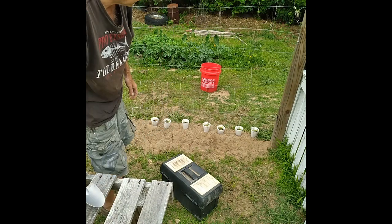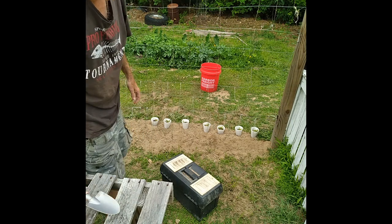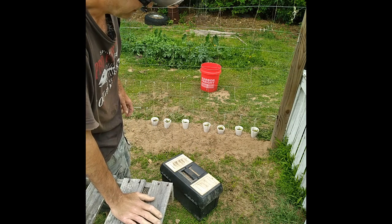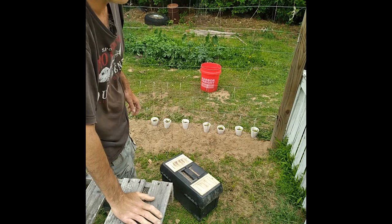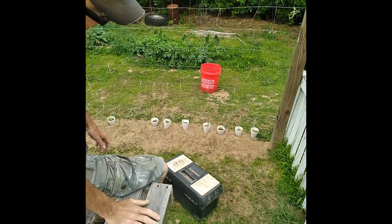That ought to be good. I don't know how this stuff grows elsewhere, but I'm in zone 7b in the United States and it grows pretty good here.